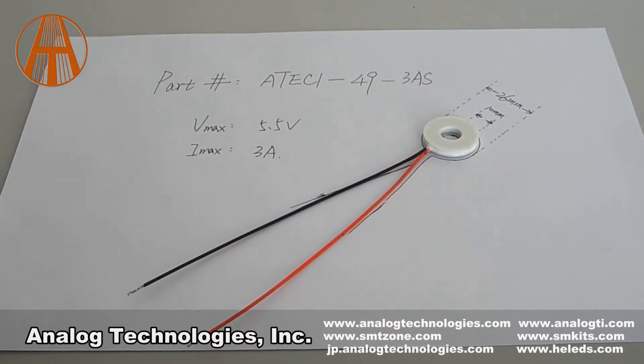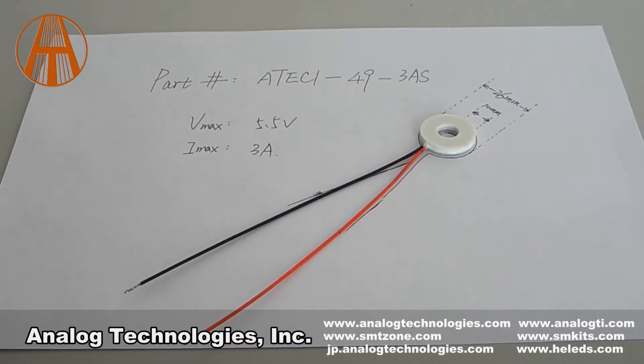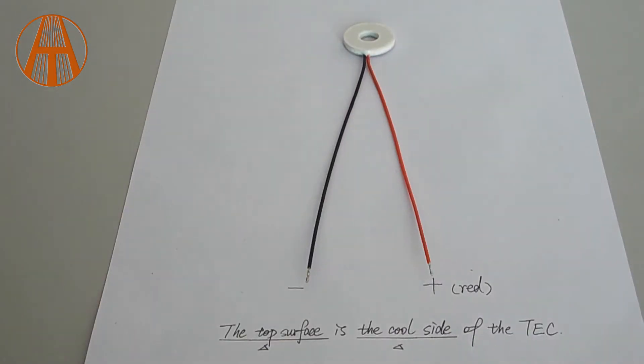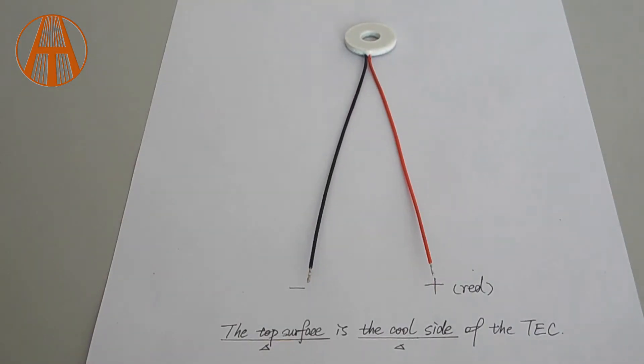Let's get to know what a TC module is. TC module is a thermoelectric module. When it's powered on, the TC module has one surface cooling and the other surface heating. How can we tell which surface is cooling and which one is heating?